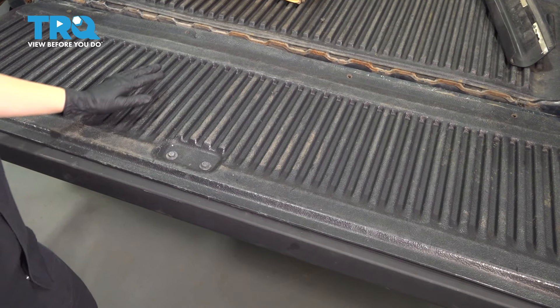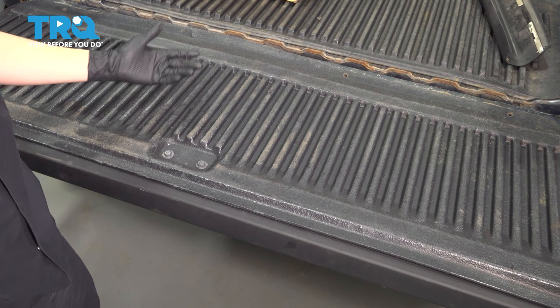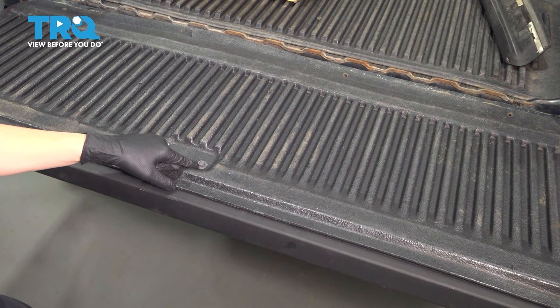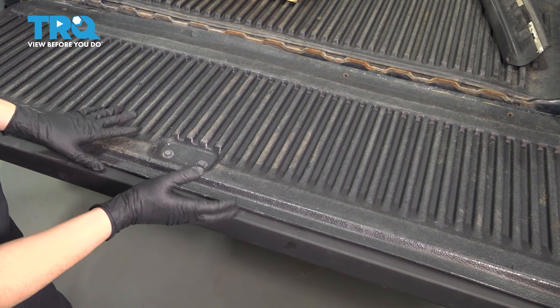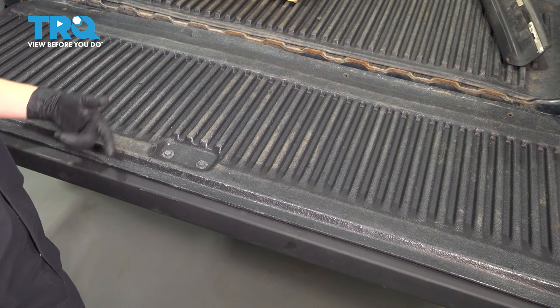If your tailgate has one of these plastic liners, it should be held down with a bunch of bolts or screws all around. Mine is pretty much only held on with these two right here — two 13 millimeters that also hold on the tailgate handle. So whatever you have here, remove it so we can remove these two and then continue with our job.